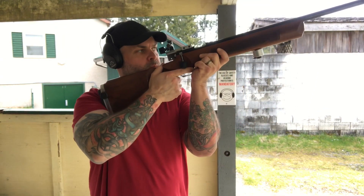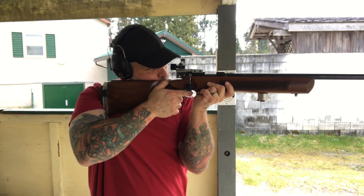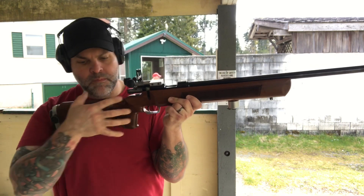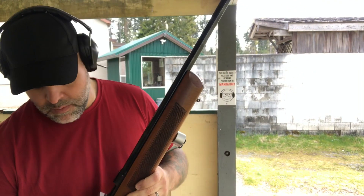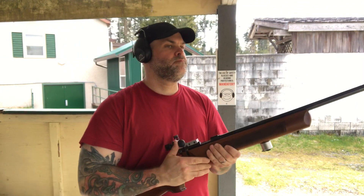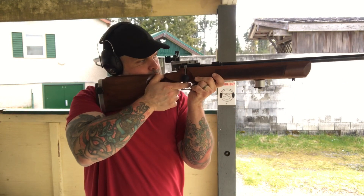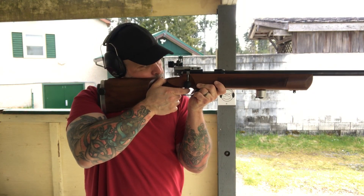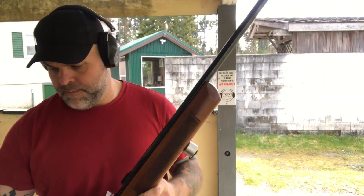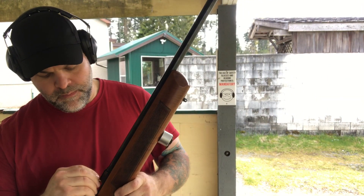Anyway, I just wanted to post this quick video up to show you guys what it's like offhand. I'll be shooting it in tomorrow's paper match — the field precision shoot — and I just wanted to bring it out today and get a quick zero at 50 and make sure it functioned with the apertures correctly, which it does. If you guys have any questions or comments, as always leave them below. Thanks a lot for watching.